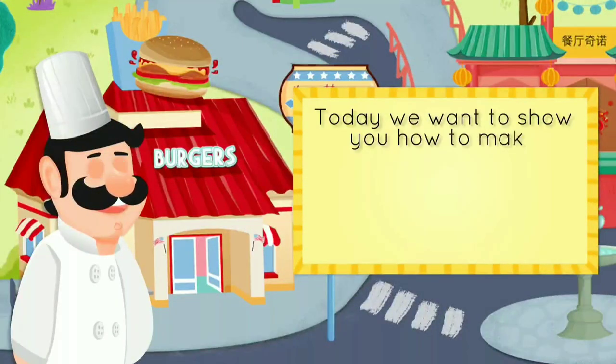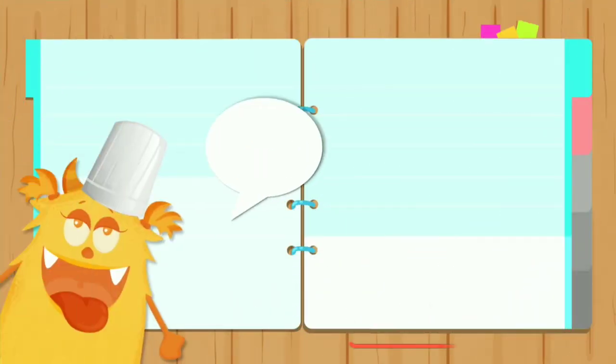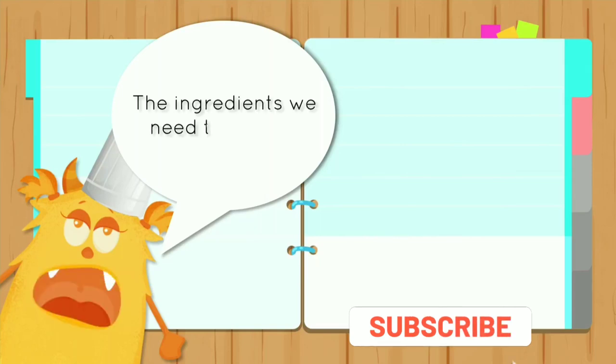Today we want to show you how to make a hamburger. Here are the ingredients we need to make a hamburger.